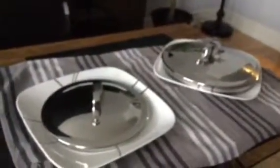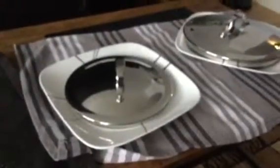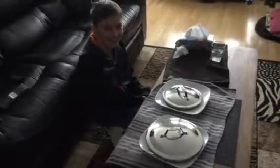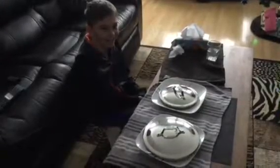Okay guys, we have our first round right here — a small tray and then a big tray. I don't know which one I'm going to choose. I'll go with this one. Is this the bad one? What's in here? A cookie — great.